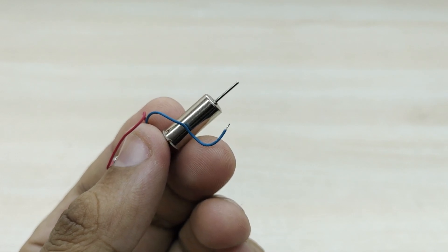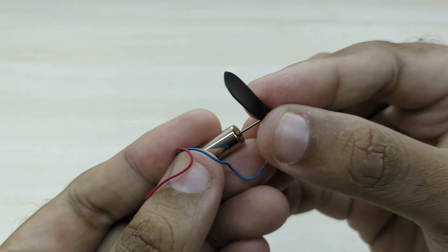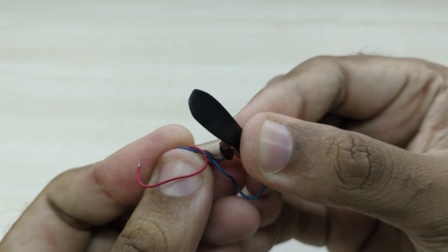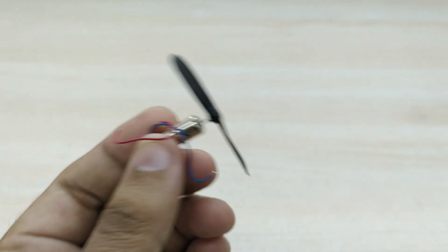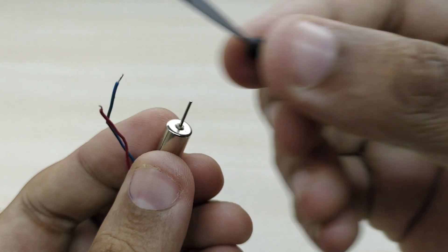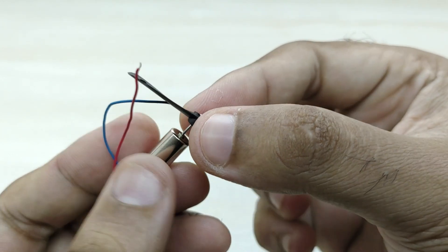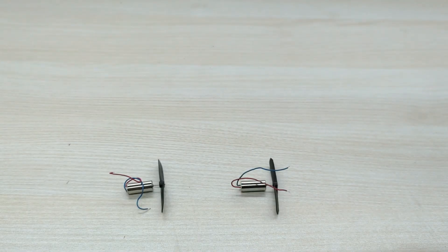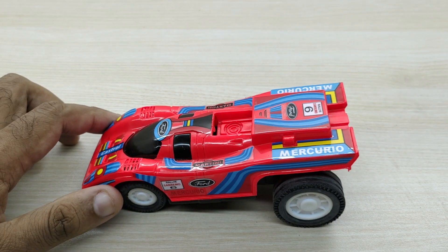I have used two miniature high-speed motors for this project. Fix the propeller on the motor. I used 50mm diameter propellers for the project. The links to buy the motors along with the propellers are given in the description section. Repeat the same for the next motor. Fix both the motors along with the propellers on the car.